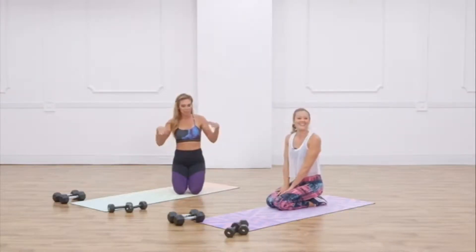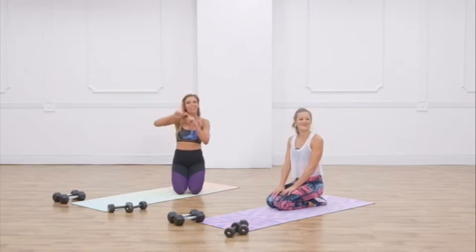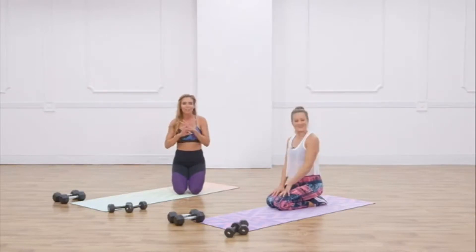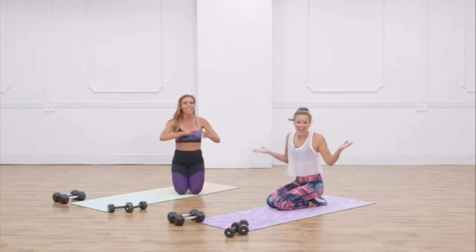It was so awesome. If you can still move your arms right now and you love this workout, make sure you click the little thumbs up, comment below, tell us your favorite move, and make sure to head over to Pop Sugar Fitness and check out more of Anna's awesome workouts.